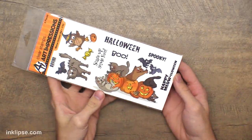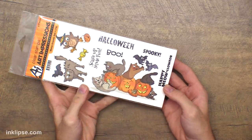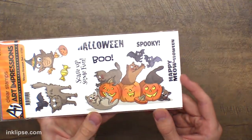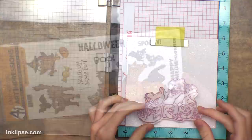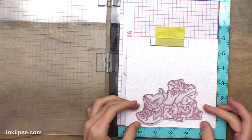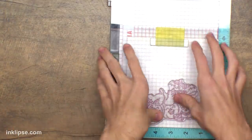Without further ado, let's turn down to my work surface and get right into the video tutorial. I'm going to be using this Meowloween set from Art Impressions — it has this fun little trio of cats inside pumpkins. I thought that image was super fun and great to color in for a Halloween card. I'm going to take that larger image, which basically fills up the whole card and can be a main focal, and line it up in my MISTI onto a piece of the glitter stock.